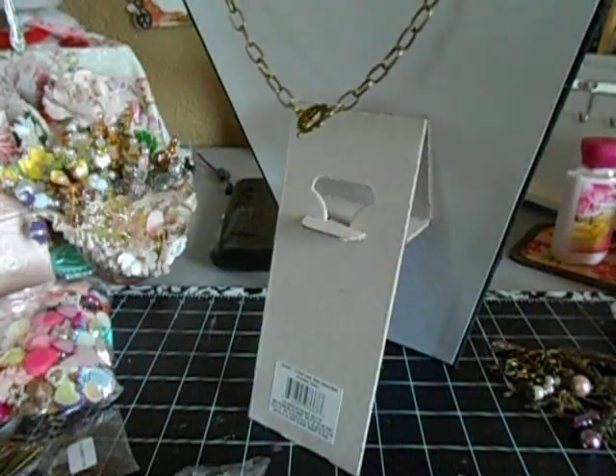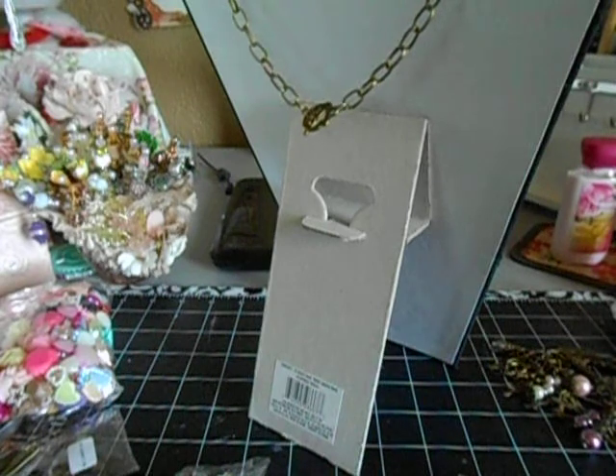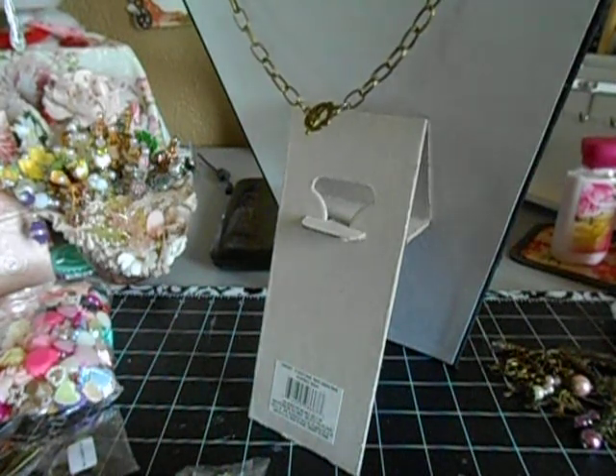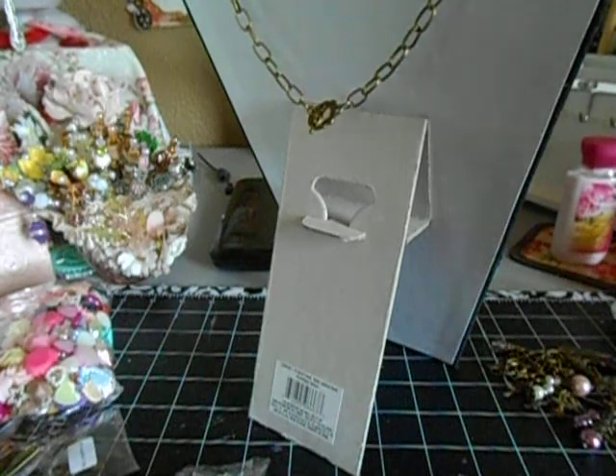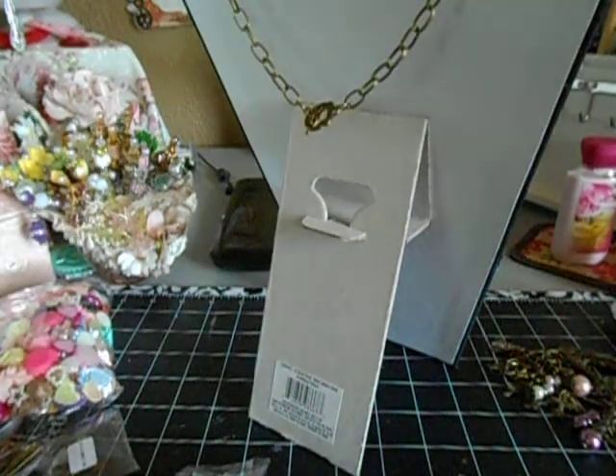Hey divas, coming to you with some Butterbee scraps design team projects. I was feeling jewelry this round — I haven't done jewelry in a long time for Butterbee because I try to do mixtures of different ideas, whether it be embellishments, cards, boxes, stick pins, whatever. Today's jewelry, so let me show you quickly what I used.